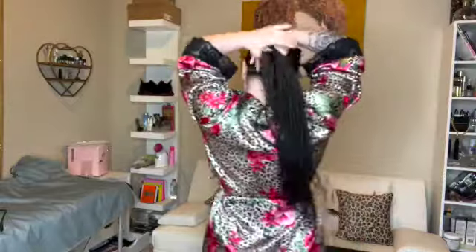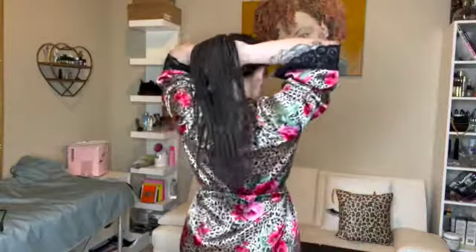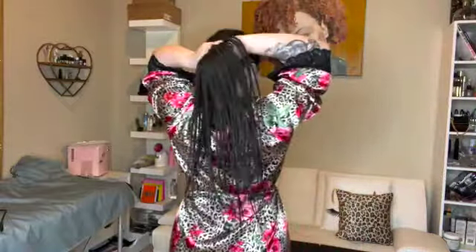Excuse my braids y'all — they've been in for a good while, I'm about to get some more. Then you're going to open it up — let me make sure you guys can see — yeah you can.